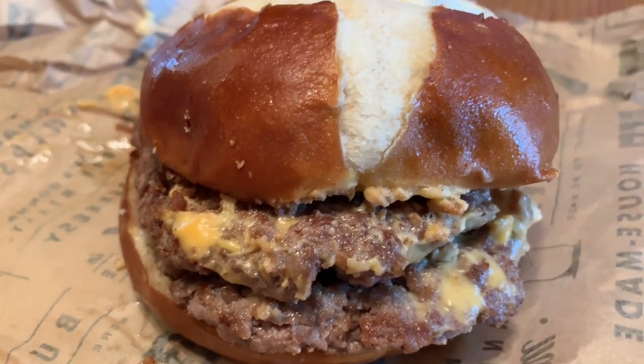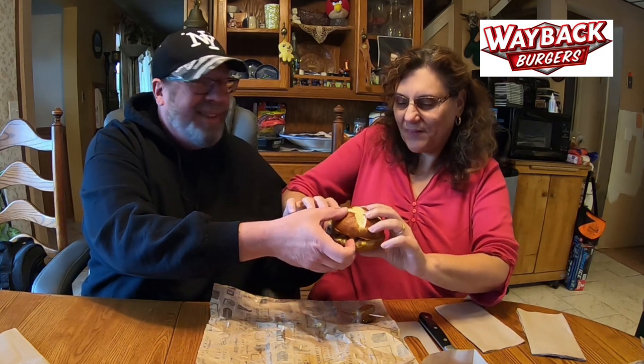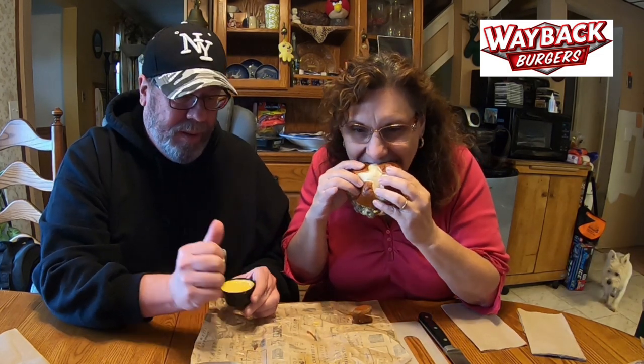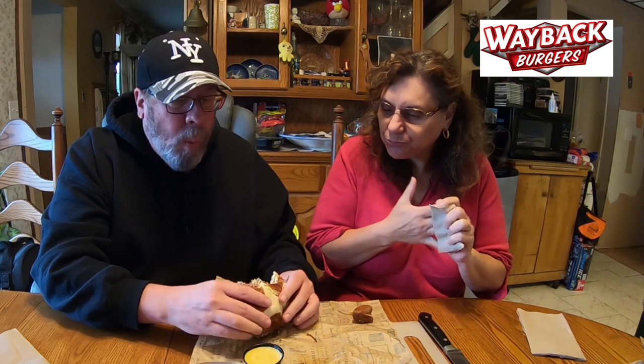We're going to give this a shot and tell you exactly what we think. As tradition holds, sweetie pie is going to get the first bite — we're sharing this, guys, just trying it. Salud! Wow, this patty is nice and juicy. Tender. There is just a burst of flavor — Flavortown USA right when you bite into this. Wow, that's good.